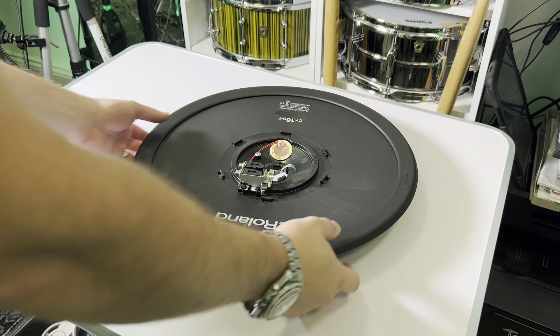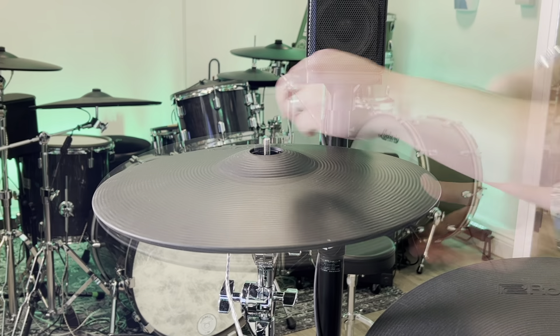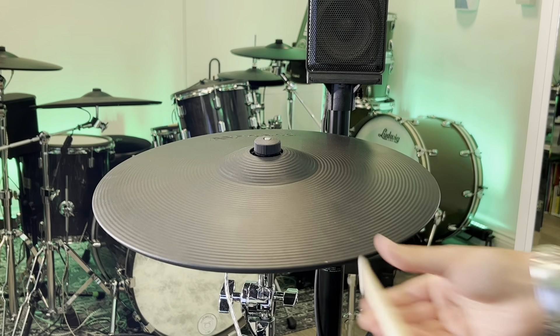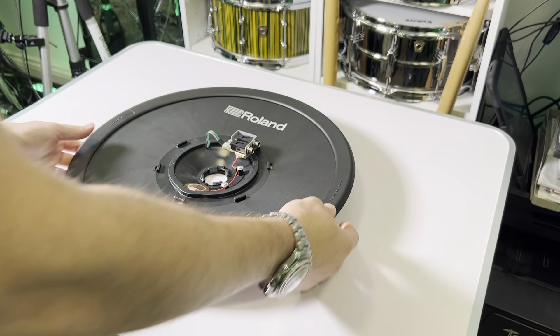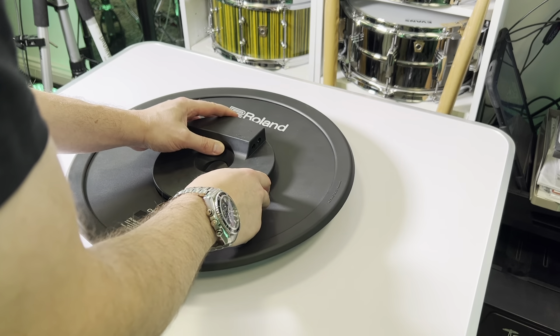At this point it would be a good idea to test the cymbal to make sure it's working properly. When you know it's working, you have to put the rubber housing back. This is actually the most difficult part of the entire procedure.